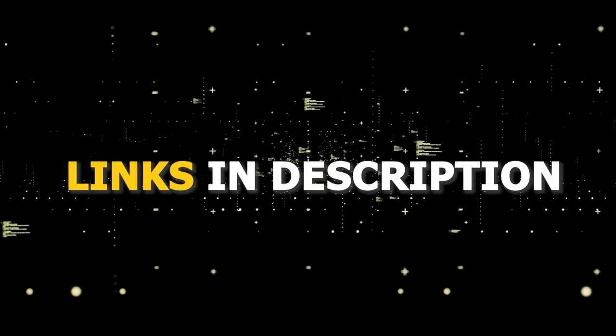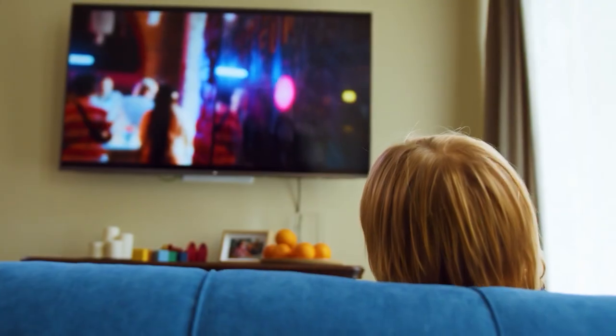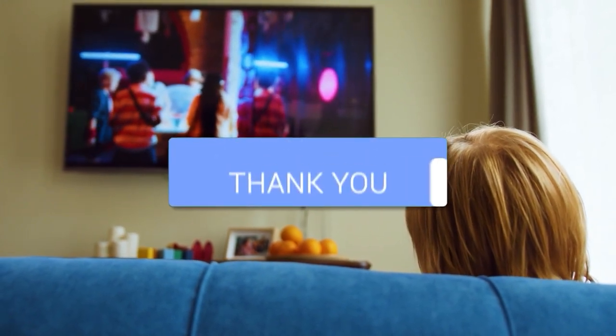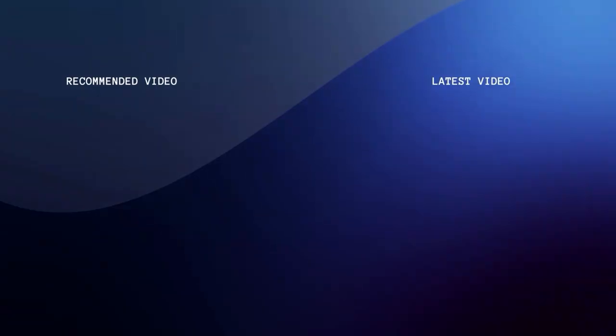I've had great luck with all these streaming players, and I'll put links in the description down below of where you can get one of them. Hopefully this video was helpful for you. If it was, go ahead and click a thumbs up, subscribe to my channel. I make tech videos all the time, and I would love to have you back in the next one. Take care.